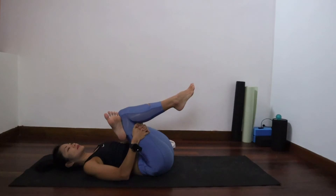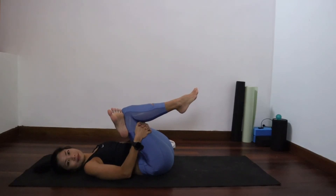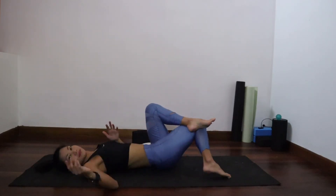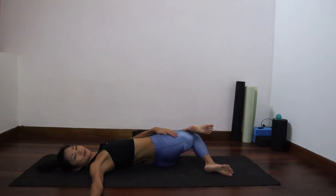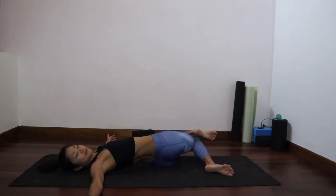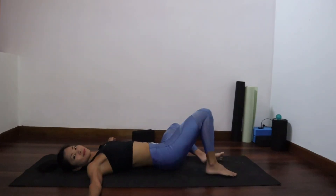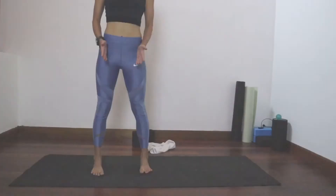One more time on the left side: left ankle over right knee, bring both legs in, thread the knee closer to your chest. Using your left elbow, push your feet out to intensify the stretch. And now just twist over. Legs to release the hips.